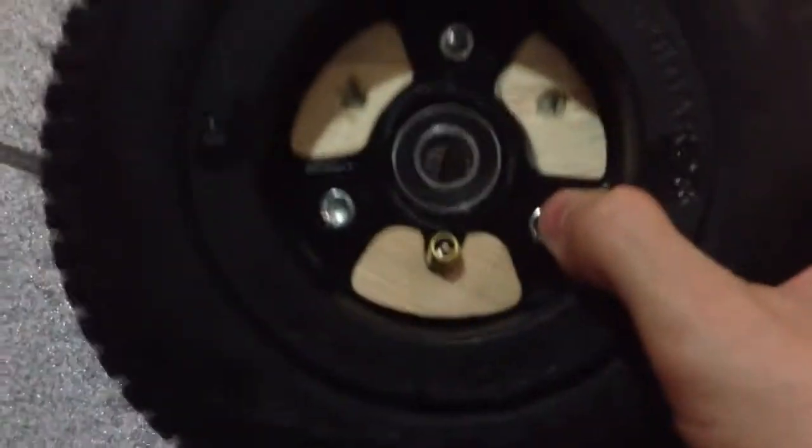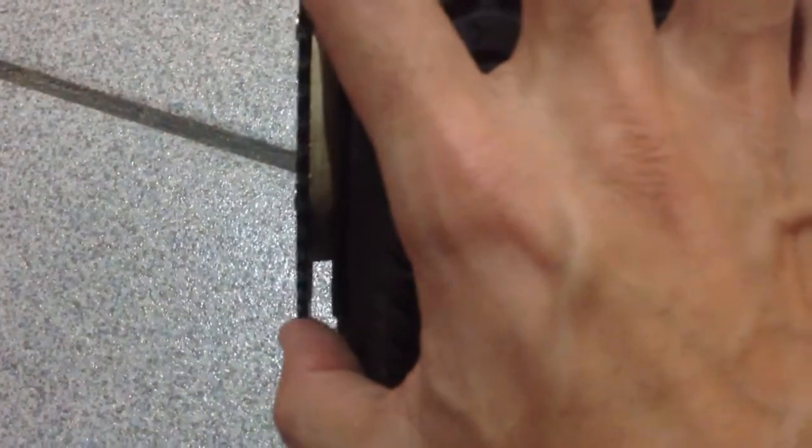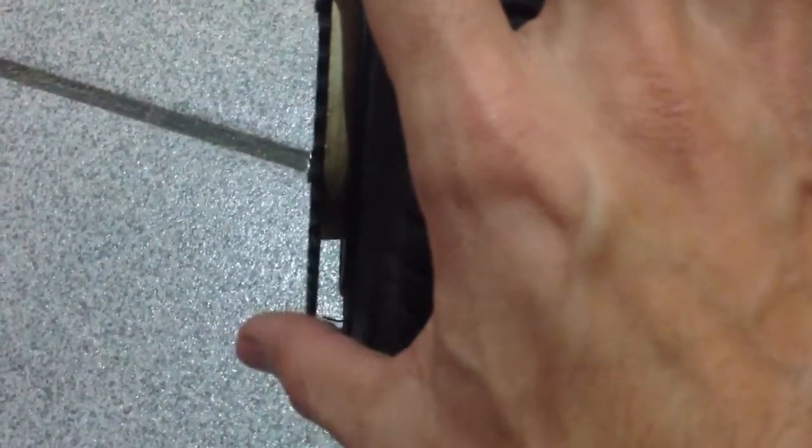That's it, it's pretty much done. I tried to use just the top ones but it didn't work — I kept trying and I misaligned it. So it would push out, and where it doesn't have the support it would just pop up. That was bad.